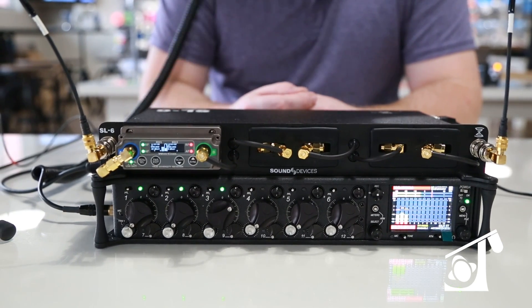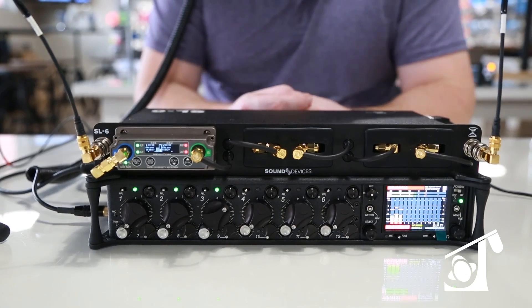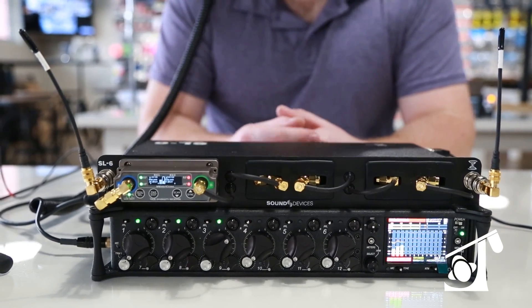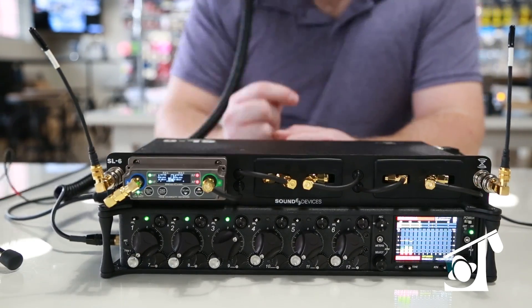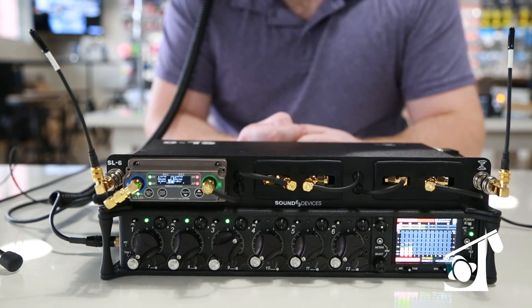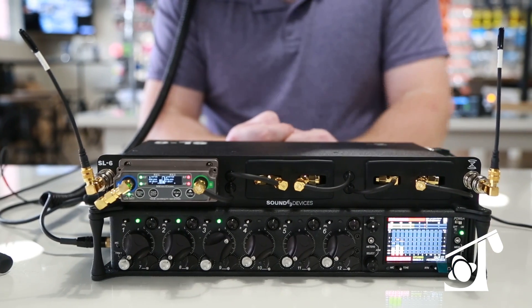The other part that I like is it eliminates the need to have six antennas across your multi-channel receivers. It is a coupler, so it allows you to connect your receivers together and have just two antennas. So if you'd also like to use a paddle or any other type of antenna system, it makes it very easy to connect and you don't need an additional multi-coupler.